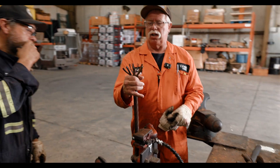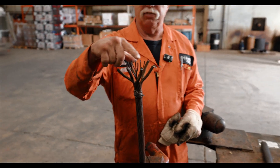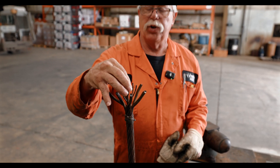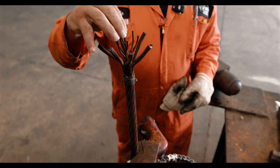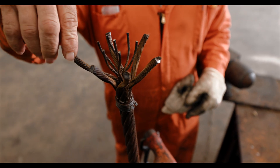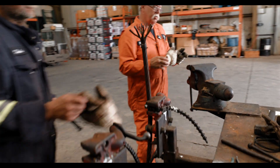Now we have separated all the outside strands, and now we have separated all the inside strands which is called the core. And now we're going to broom all of it — we're going to start with the inside brooming and then we'll work to the outside.